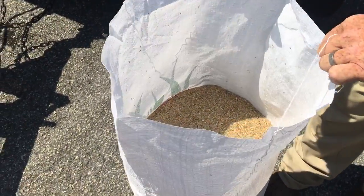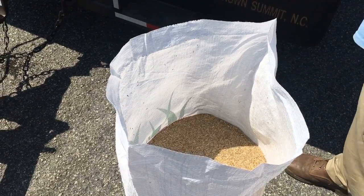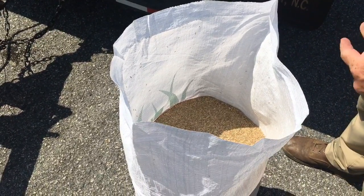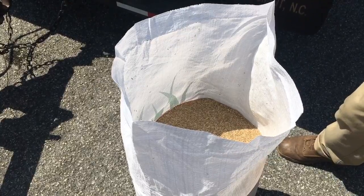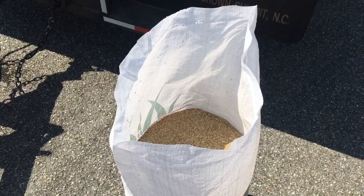You have a nice neat clean bag, and you can actually reuse these — put deer corn in it or whatever you want to do with it. Just keep your bag nice and neat; you don't have to fight all those little white strands everywhere.